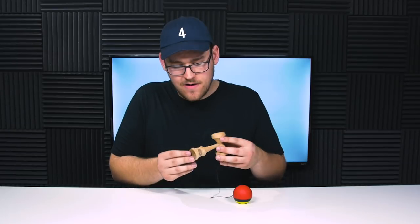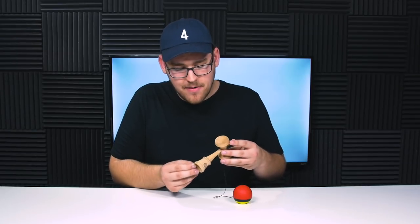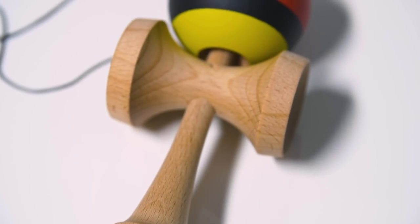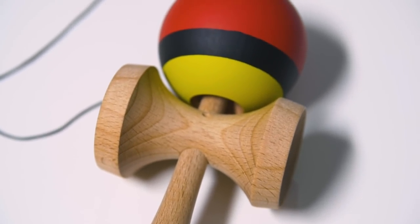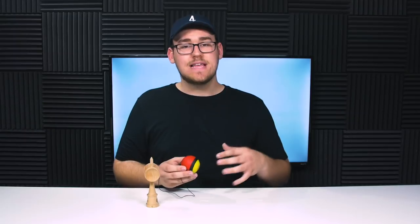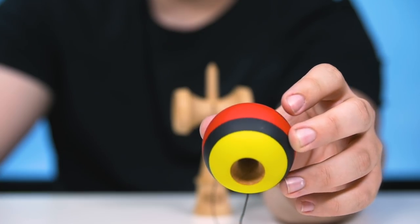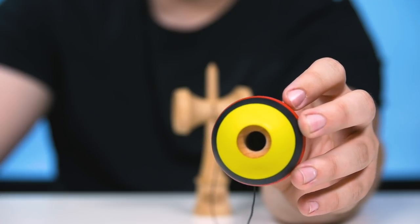You also have this small logo right here on the edge of the base cup. Looking at the Tama, it's coated in Kendama USA's silk paint and it's also in a 70-30 colorway. This time on the top, you have this dark red with a black stripe and yellow around the bevel. The colorway is definitely very unique — I think it stands out for sure. I'm guessing it got its name because it sort of has the same colors as a cardinal bird.